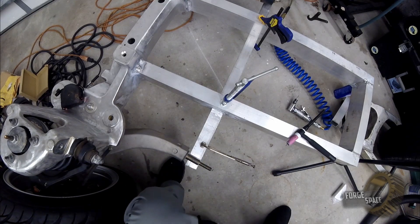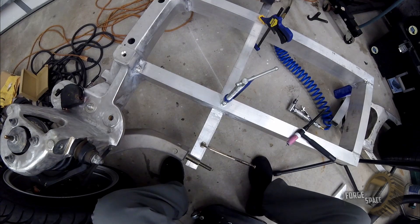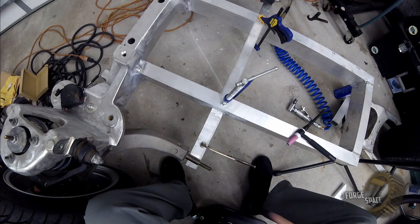All right, let's go ahead and get this tacked back up. This time we'll just do a couple good tacks and then we'll wait till we get the MIG gun all up and running.